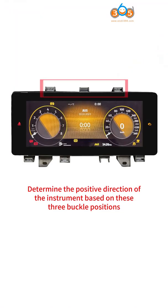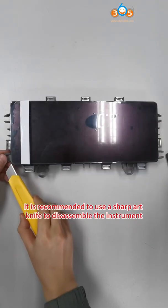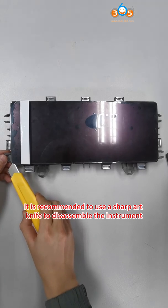Determine the positive direction of the instrument based on these three buckle positions. It is recommended to use a sharp art knife to disassemble the instrument.